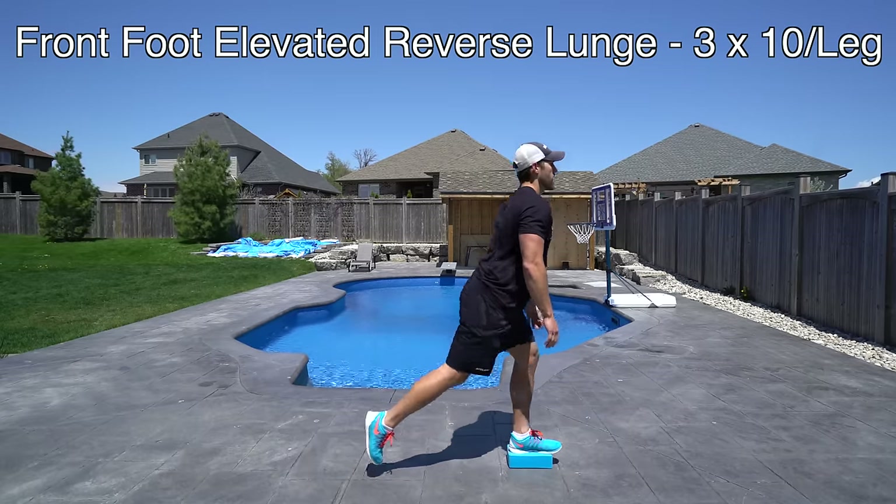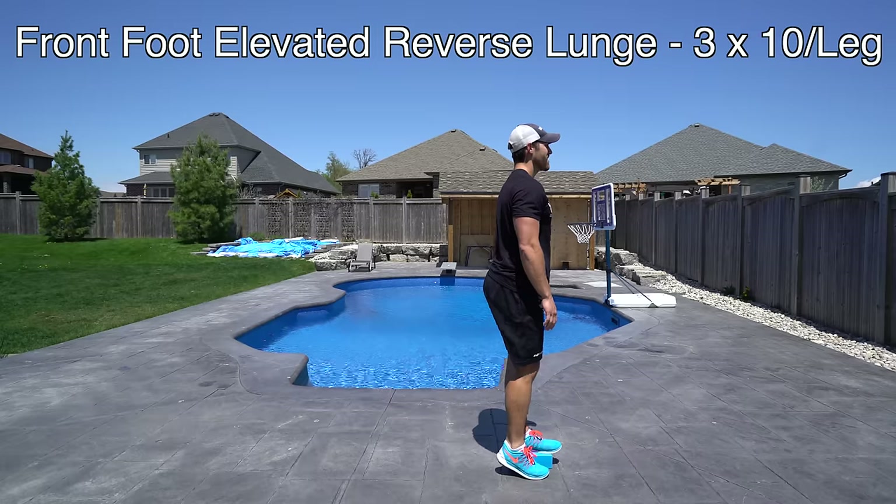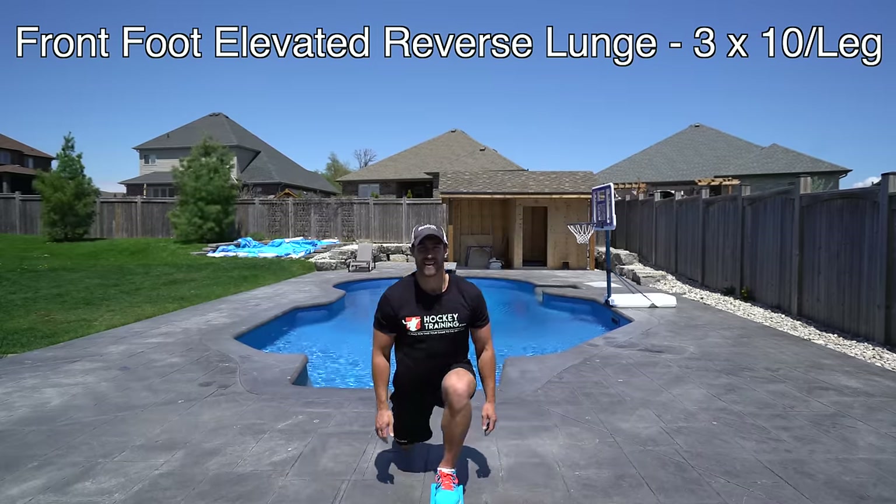Next up we got front foot elevated reverse lunges. We're going to do three sets of 10 per leg. You can see my front foot is elevated on something sturdy that's about four inches off the ground.